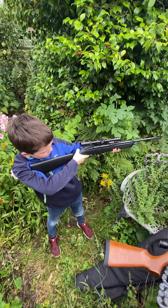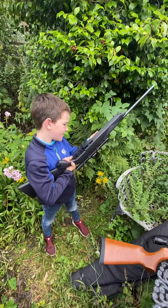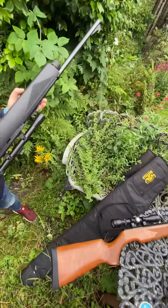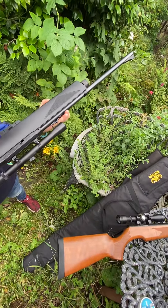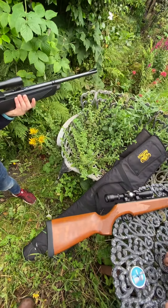You need to keep your finger out of the trigger guard and take the safety off before you're ready to shoot. The safety is just there. Push safety — so you push it that way.